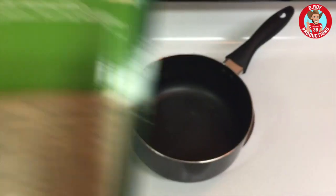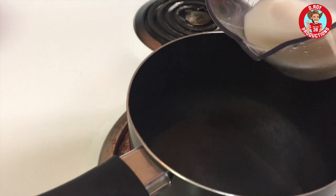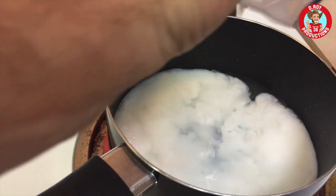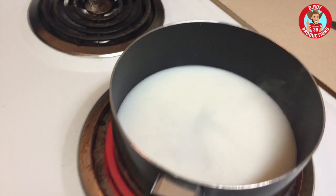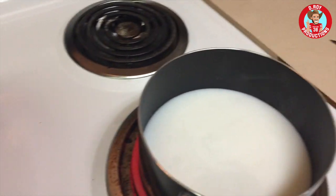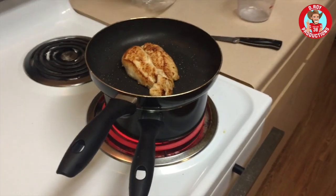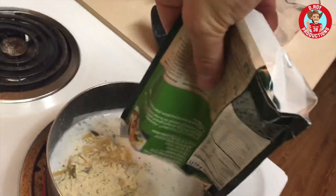I want to get this pasta ready — what does it say? Put the milk in. If you cover this it'll heat up quicker, but I can't be bothered putting on a lid because you have to clean it — so that'll do. Give it a good stir.